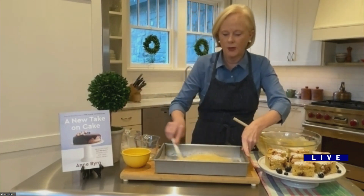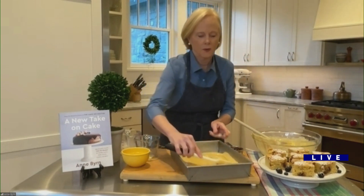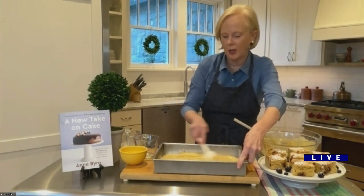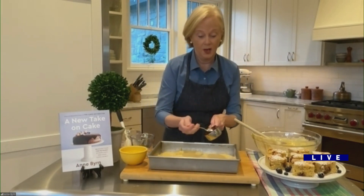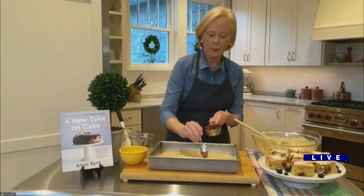I'm just going to use my peanut buttery spatula to smooth it out, and then the crowning touch — look in your fridge and find what jelly or preserves you have. For me, we had a whole lot of strawberry. So you just take a half a cup of preserves and dollop it on.